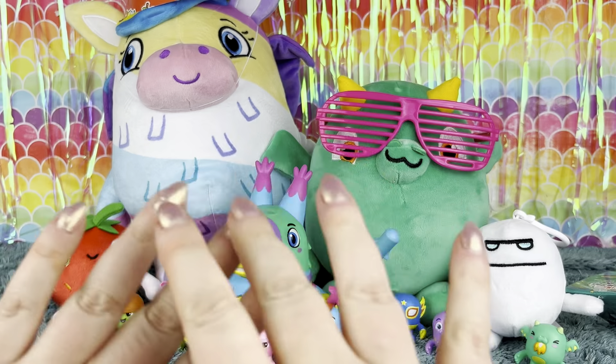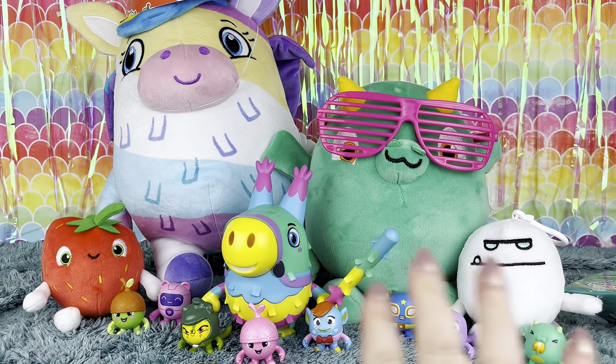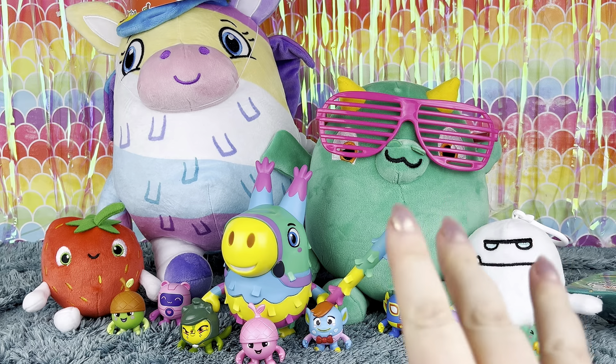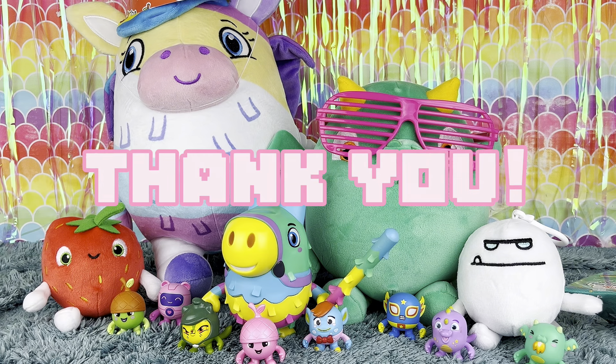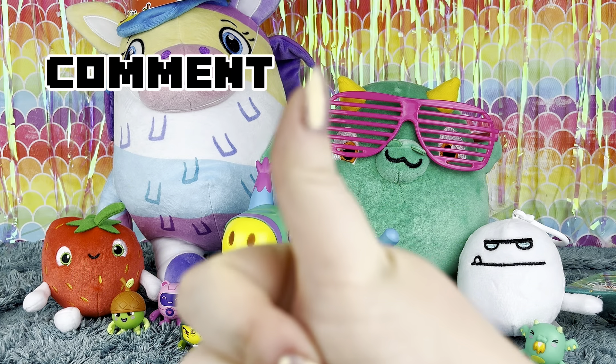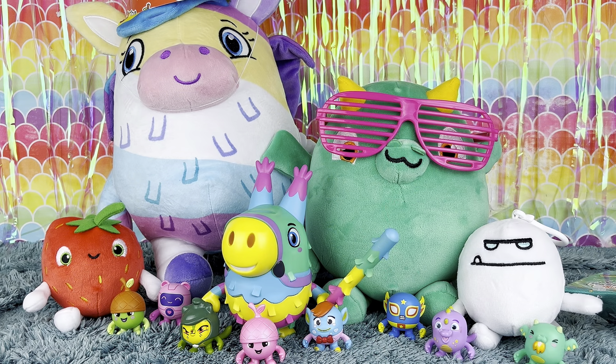Well that's everything we got in our two piñata smashlings boxes. I want to thank PMI Toys once again for sending me all of these goodies as a free gift to review. And I want to thank you all for watching. Make sure to like, comment, share, subscribe, do all the things, ding the bell, and I will see you guys in the next video.